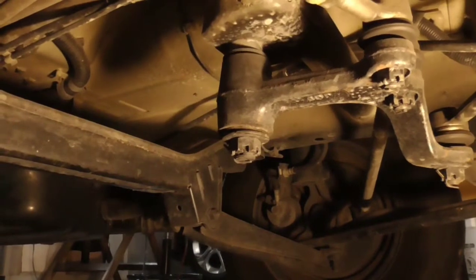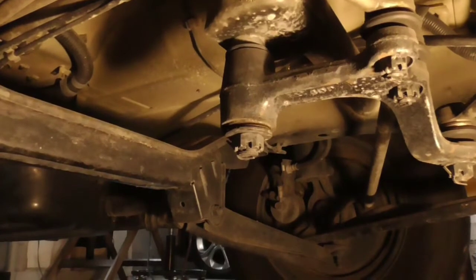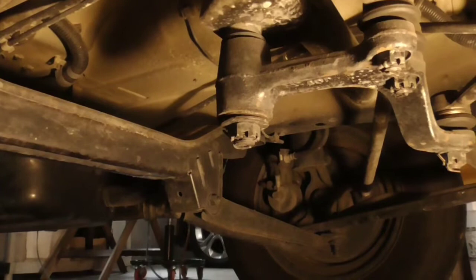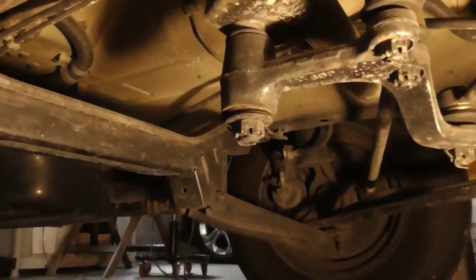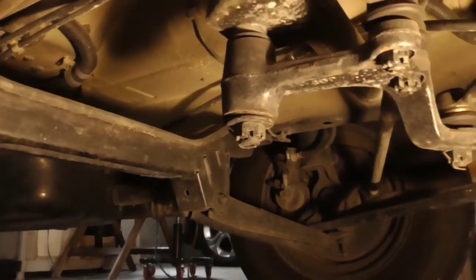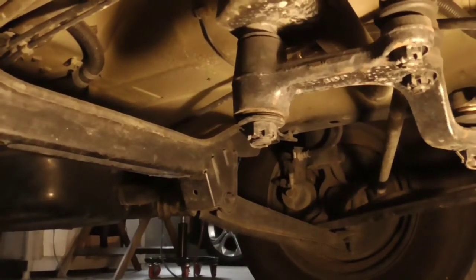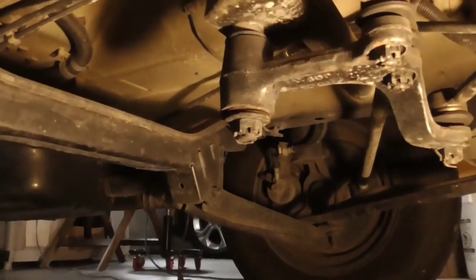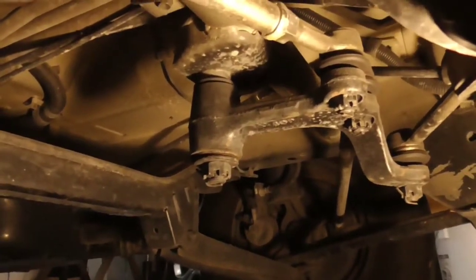That's supposed to pivot on that rod right there. There's a rod in there and a bushing — it's supposed to move the actual tie rods. It's supposed to be a pivot point, not a wobble point. The whole thing is just basically flexing, wobbling, and shaking around. If I keep turning it further, it eventually will work but there's all that crazy flex going on there. That's our problem.